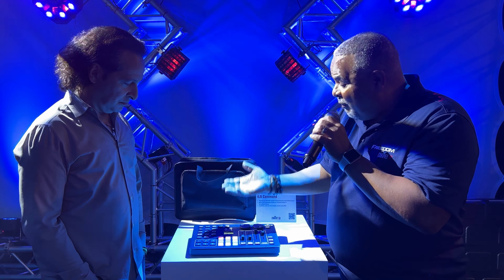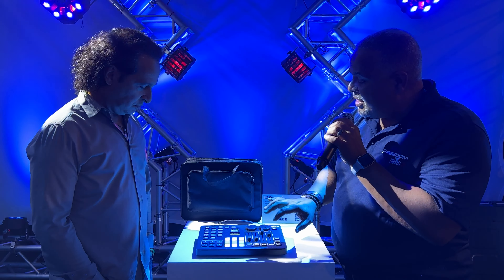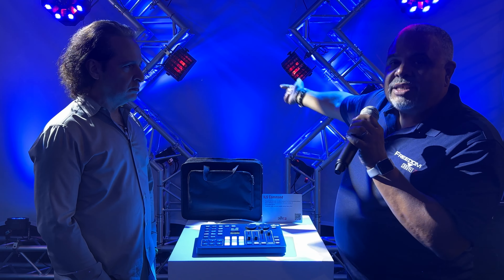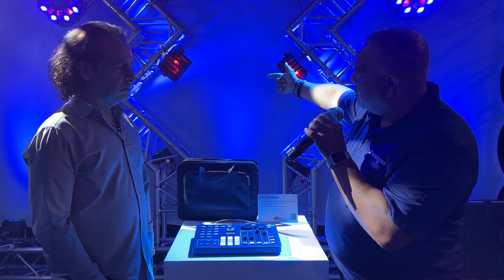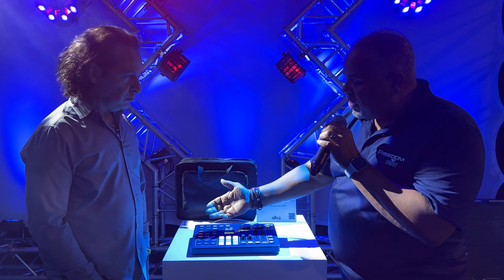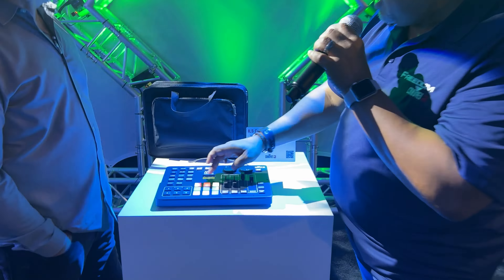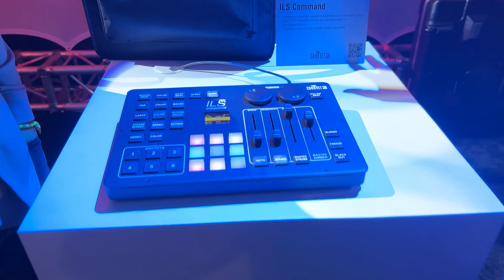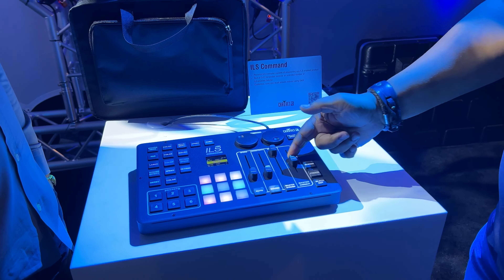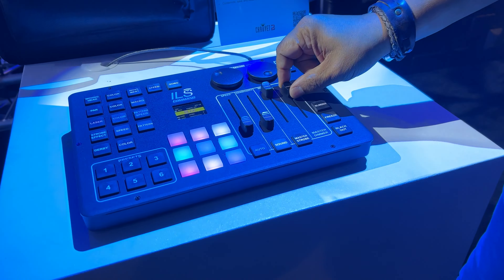At its simplest form, what it's doing is sending wireless commands to units that are plugged into the back of these ILS fixtures. For instance, if I just hit the red button, I could make everything red in the rig — same with green, blue. I can also do things like manual master dimmers; I can take the whole thing out and bring it back.